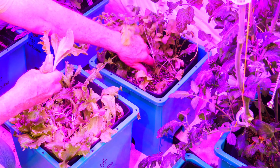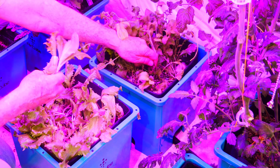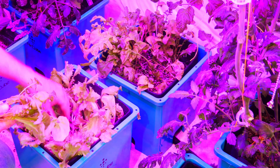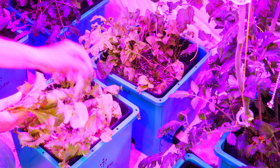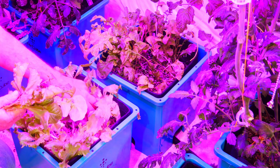Being careful to just shake off the perlite and the cocoa coir, and then continue harvesting as I need the lettuce. I can also just take off some individual leaves if I want to remove the plant — it all depends on how big a salad I want to make.